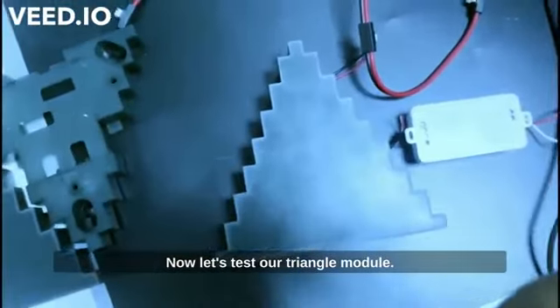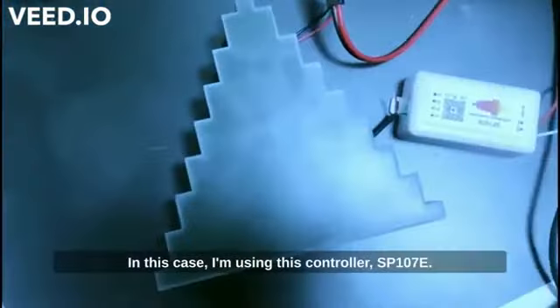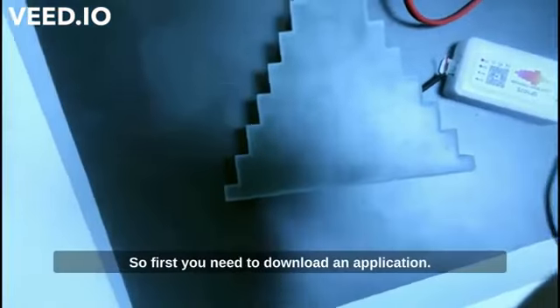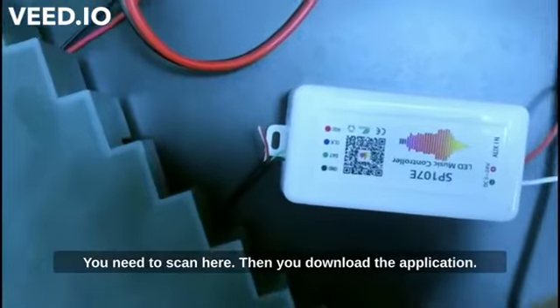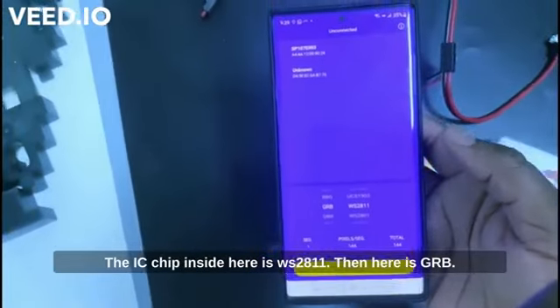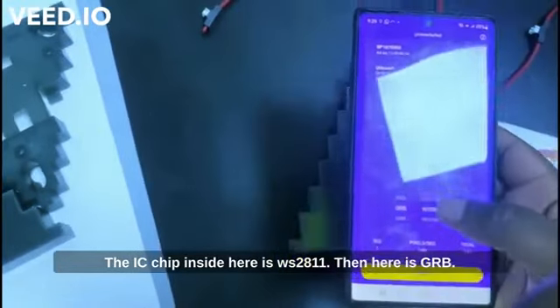Now let's test our triangle module. First I need to turn on the power supply. In this case I'm using the controller ASP107E. You need to download an application by scanning a QR code — the application is called LED Code. Once you open it, you need to choose your IC chip, which in this case is WS2811, and set the color order to GRB. Then press enter.